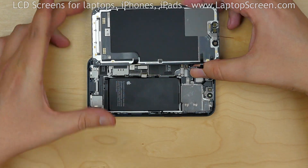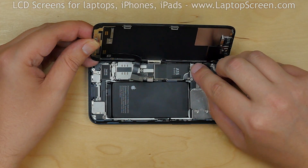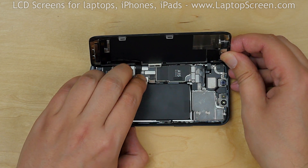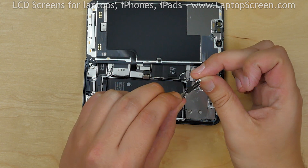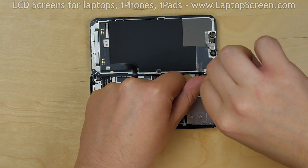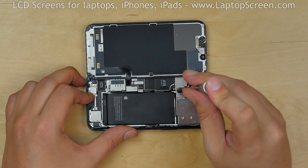Take out the new front assembly and put it to the left edge of the phone. Carefully reconnect the sensor's connector, then the LCD connector. Replace the metal shield covering the sensor's connector — the shield has hooks. Thread the hooks into the holes and replace the odd Phillips screw, then the two tri-wing screws.